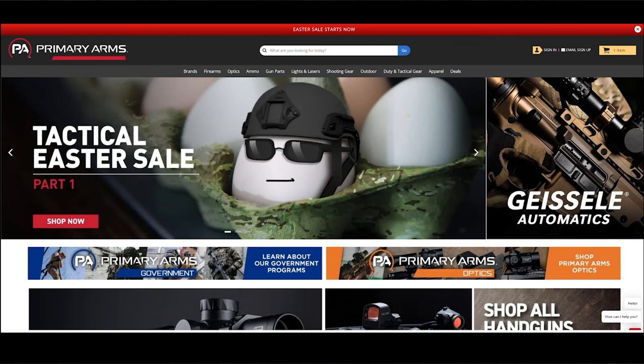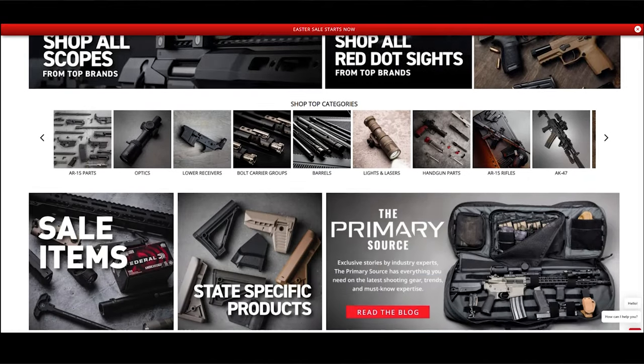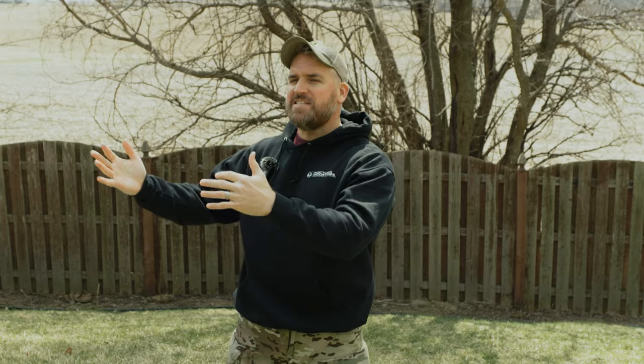I did a bunch of research, read a ton of your comments about good parts I could upgrade this thing with, then went over to the Primary Arms website and scouted that whole place for different products. What's interesting is I found a bunch of products that are pretty much the same as the super high-tier brands — they're just OEM, so they have a different logo on them. With some of these, you may not be the coolest kid on Instagram, but those guys are losers anyway. Big thanks to primaryarms.com for providing all the upgrades we're showing you today.